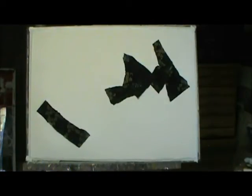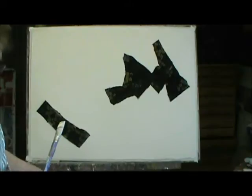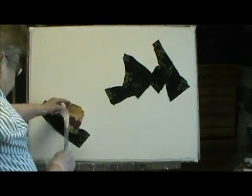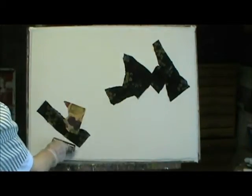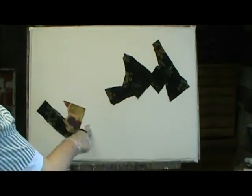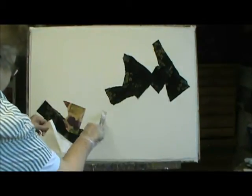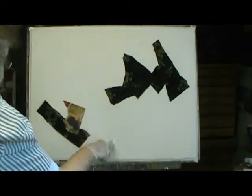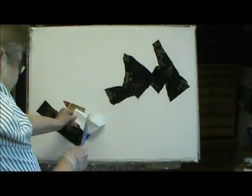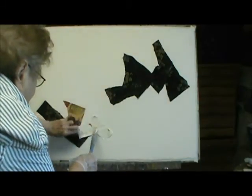I turned it around the other way and I'm starting to put some other stuff on here. I'm not planning anything at all. I just have some torn bits and pieces here that I'm putting on. If I don't get it stuck all over, sometimes you have to put it this way.